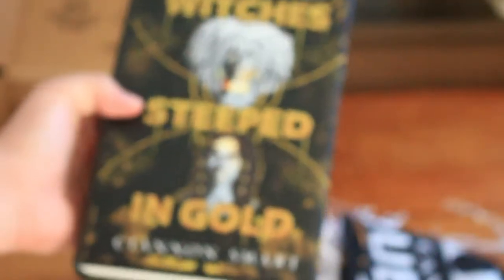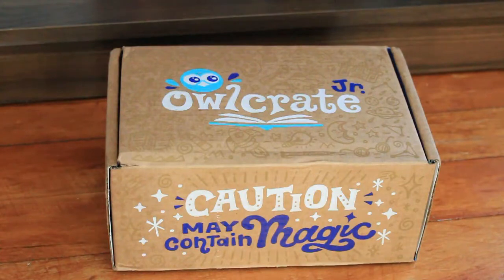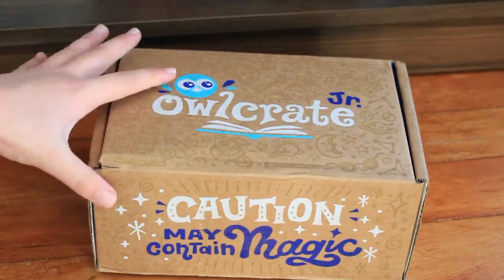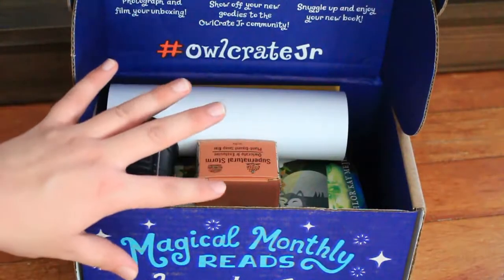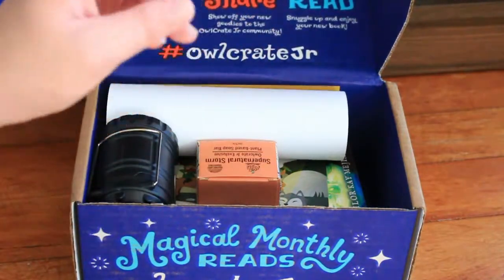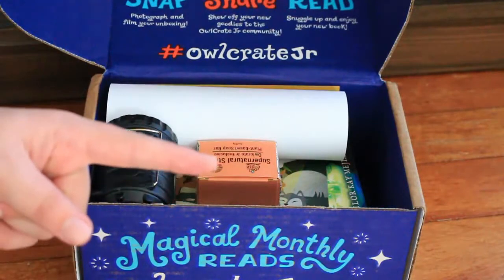That was everything in the Owlcrate YA box. I have already opened the Junior Box because I had no self-control, so I'm just going to show you what's in it. I don't normally subscribe to the Junior Box — the only reason I did this month is because it has two books, and one of them is a middle grade I'm actually quite keen on reading.